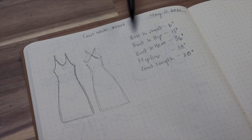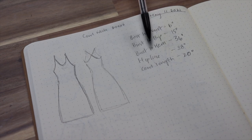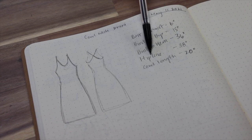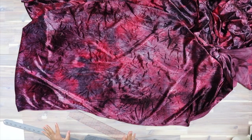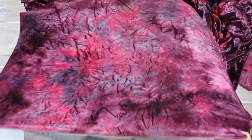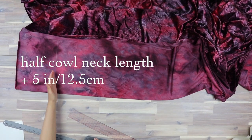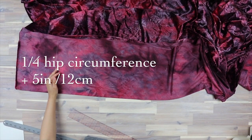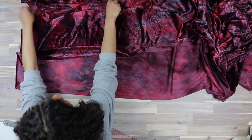I wrote all of my measurements down here. Bust point to waist: 6 inches. Bust point to hip: 15 inches. Bust to hem: 36 inches. Hip line: 38 inches — that's the full circumference of the fullest part of my hips. Cowl length: 20 inches. Now take your fabric and fold it lengthwise. I want this fold to be half of your cowl neck width plus 5 inches, or a quarter of your hip width plus 5 inches — whichever one is bigger. My cowl neck length is 20 inches, divide by 2, that's 10 plus 5, so I'm going to do a 15-inch fold.